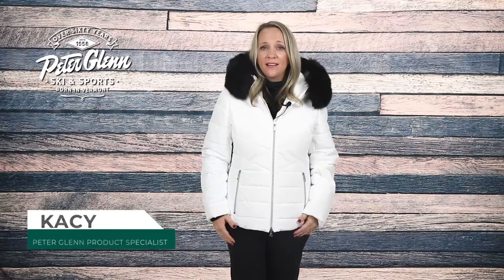Hey everyone, Kasey here at PeterGlenn.com, and today I'm wearing the M. Miller Joya Insulated Ski Jacket with Real Fur for Women. This jacket has a stylish look with technical features to keep you comfortable on and off the slopes.